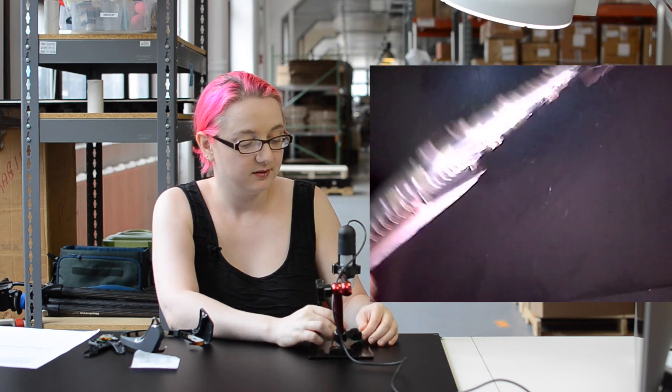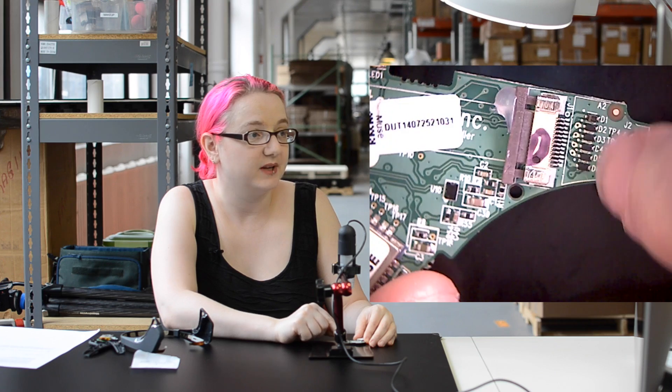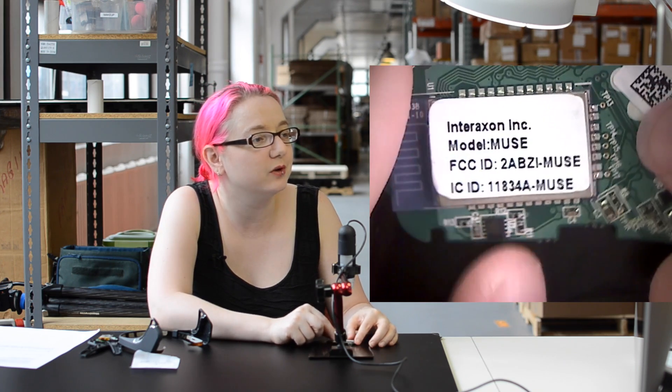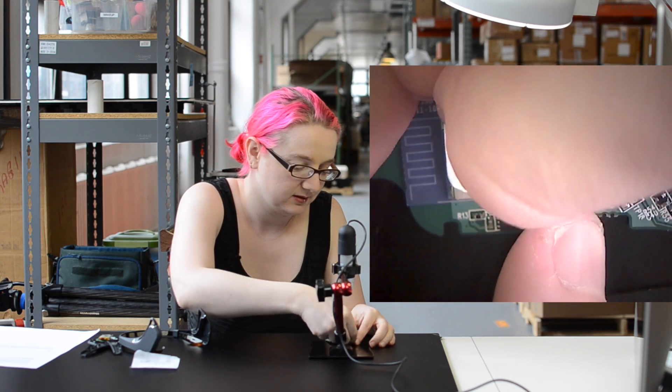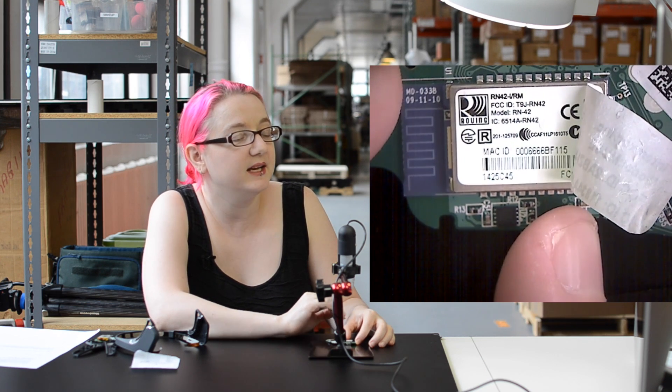Let's flip over. On this side, we also have another flex connector. There are some diodes here for signal-level protection. And here there's a big module, which we'll peel off carefully to reveal the RN42. The RN42 is from Roving Networks, now owned by Microchip, and it's a Bluetooth Classic module.